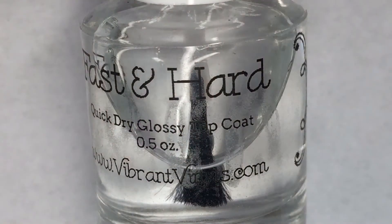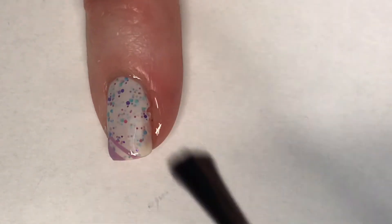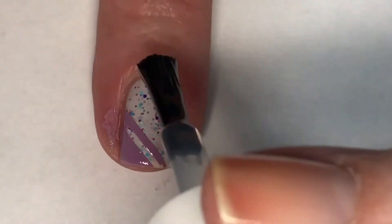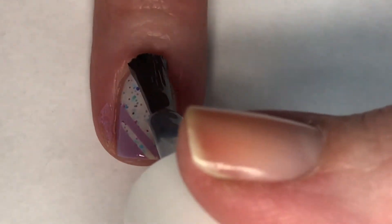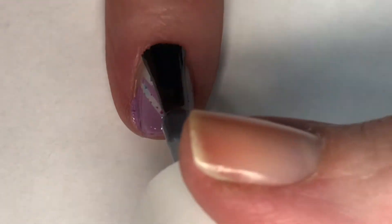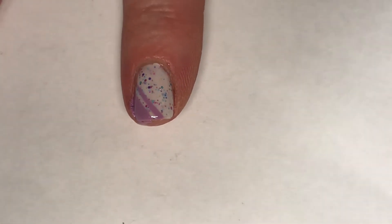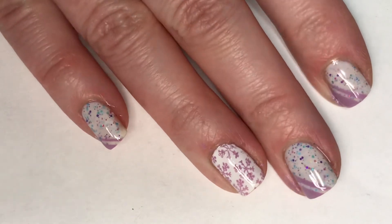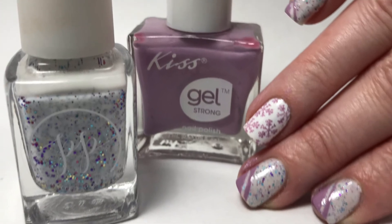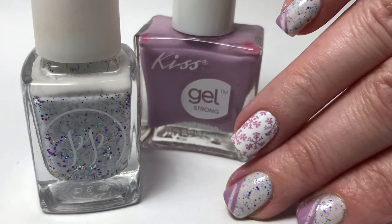With a coat of Vibrant Finals Pumpkin Spice Latte fast and hard top coat, this mani is complete. Here is my final design — I hope you guys enjoyed this one! I was totally impressed with how well these colors went together; they made a very nice mani and complemented each other nicely. Please leave any comments or suggestions below and I'll see you in the next one!